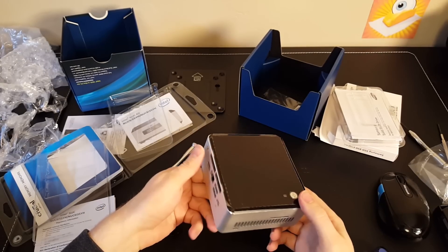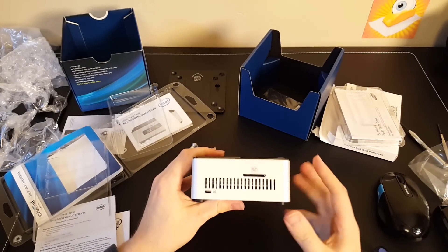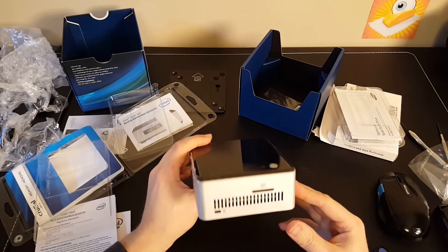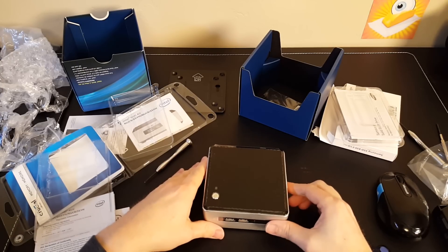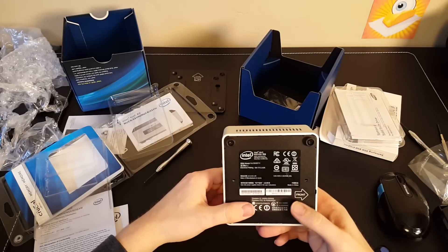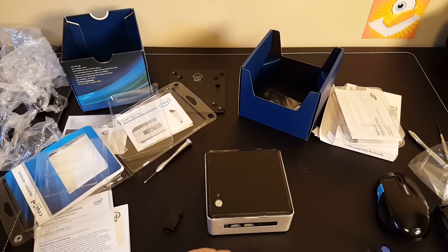And there you go — you have built a computer in less than five minutes. It also has an SDXC slot on the back there, which is a nice little feature. Once we get this up and running with Windows, I will show you some more performance metrics. Be sure to subscribe to the cbutters channel for more NUC and all kinds of tech information. Thanks for watching.